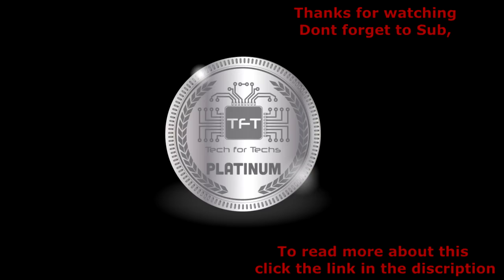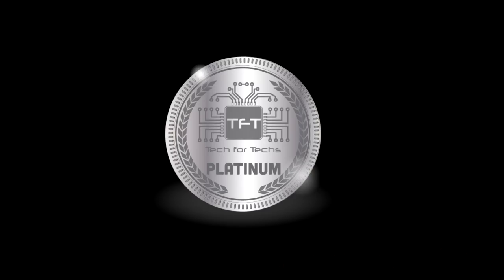Thank you for watching. Don't forget to like, share, and subscribe. See you next time.